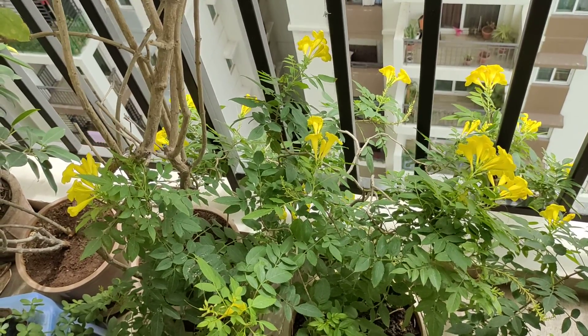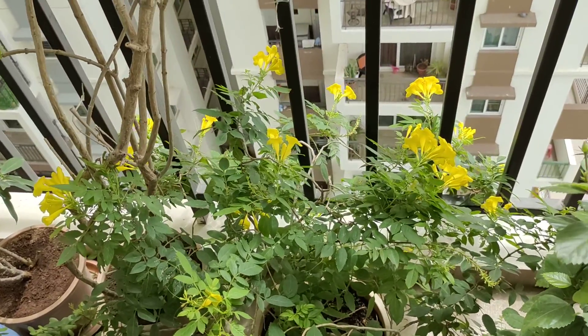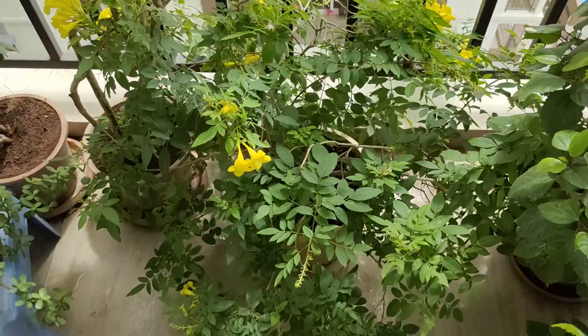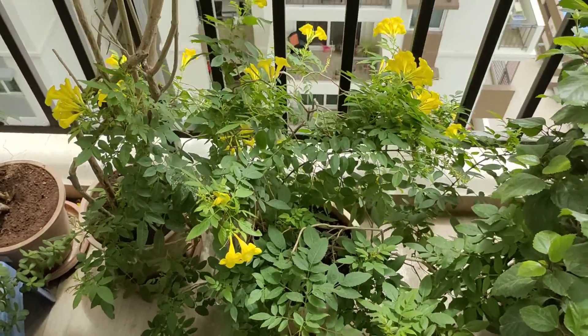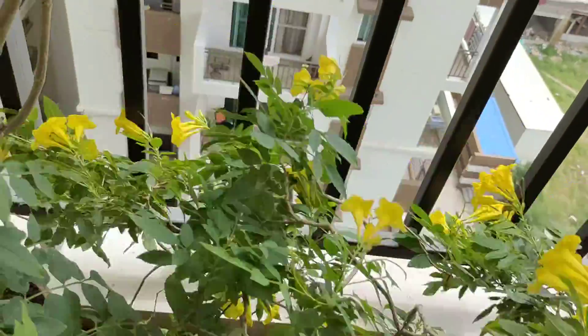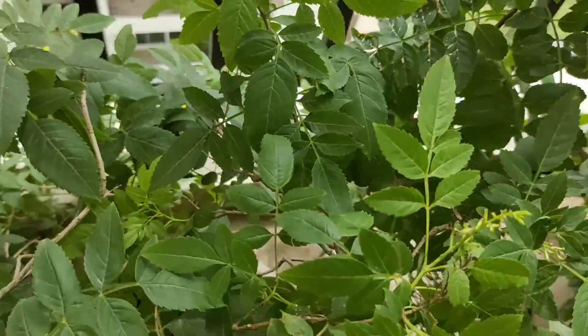In my case, it receives not more than an hour of sunlight, but still it has flowered amazingly. So what do you do if you want to enjoy your own flowers and make sure that the other side also starts flowering? It's very simple — you just turn this thing around. Rotate your plant.